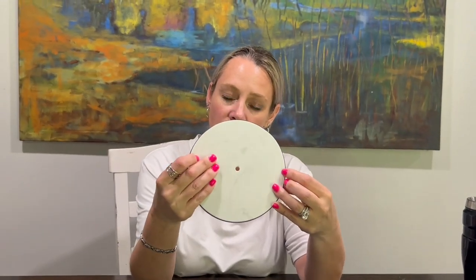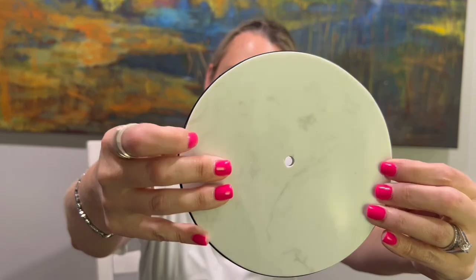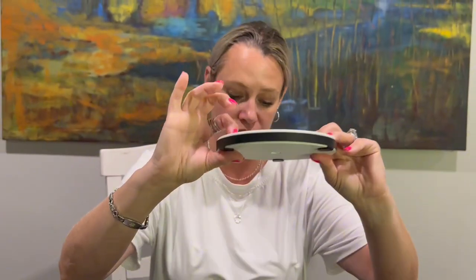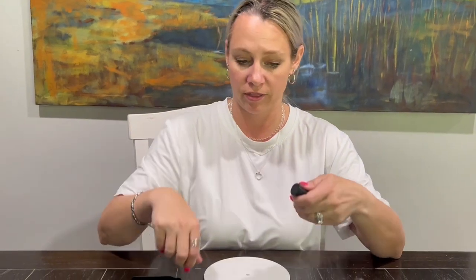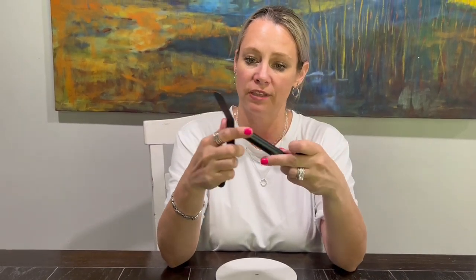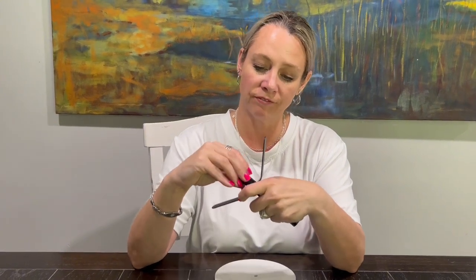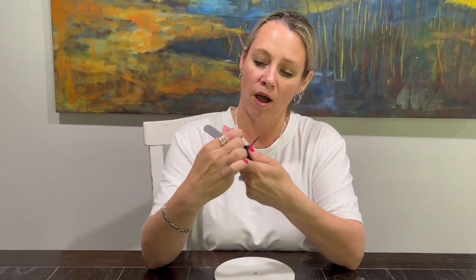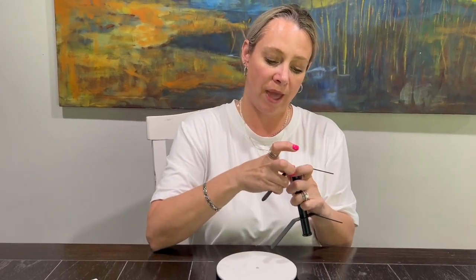This is a marble coffee cup holder — you can see how beautiful that marble is, it's actually super thick. These are the pieces it comes with, and it's really easy to put together. It holds eight coffee cups, but if you don't need eight, you simply don't attach one of these pieces. It fits beautifully on the counter, or you can even put it in your bathroom.